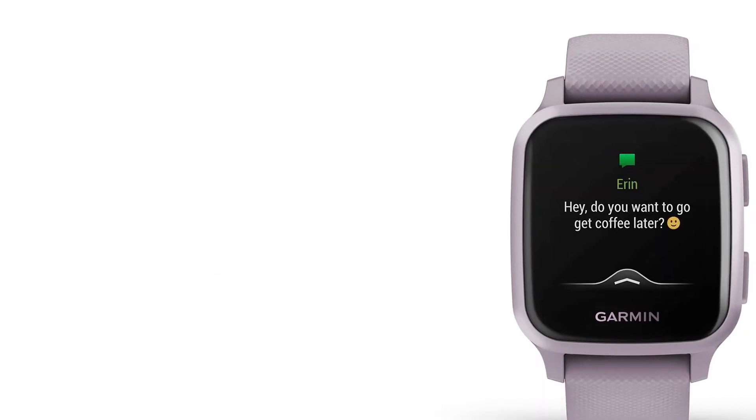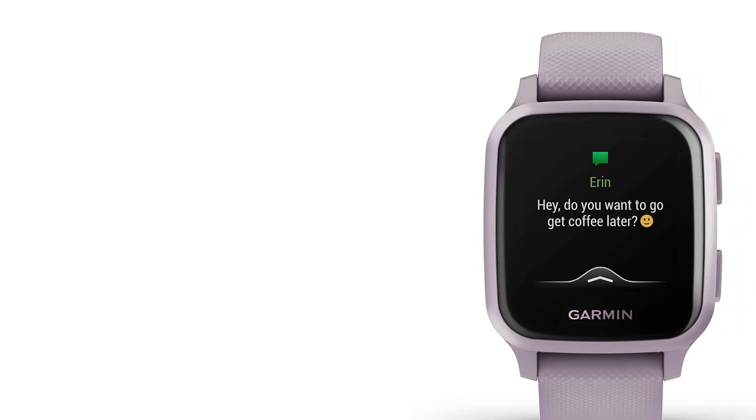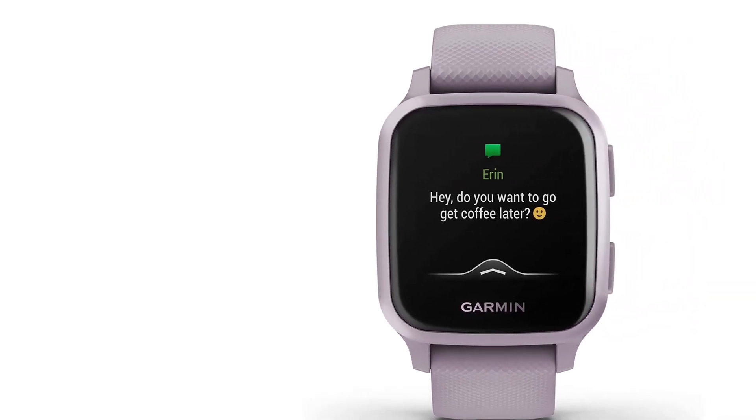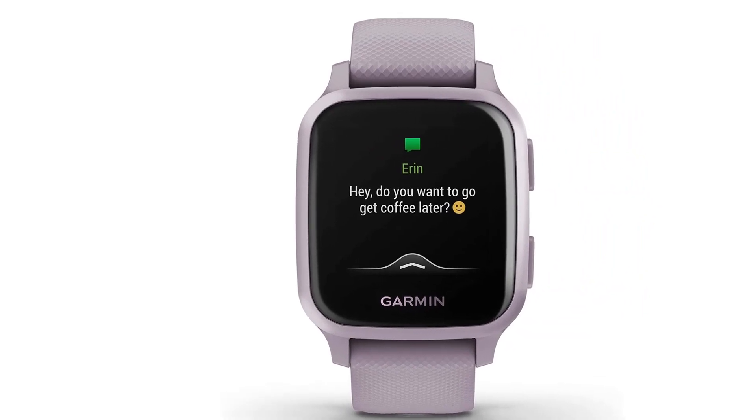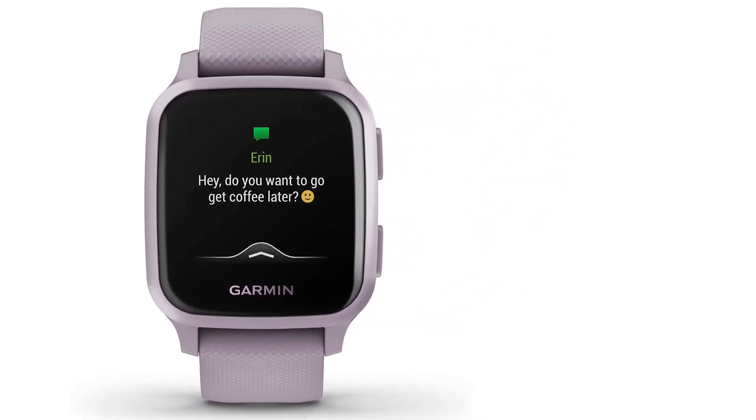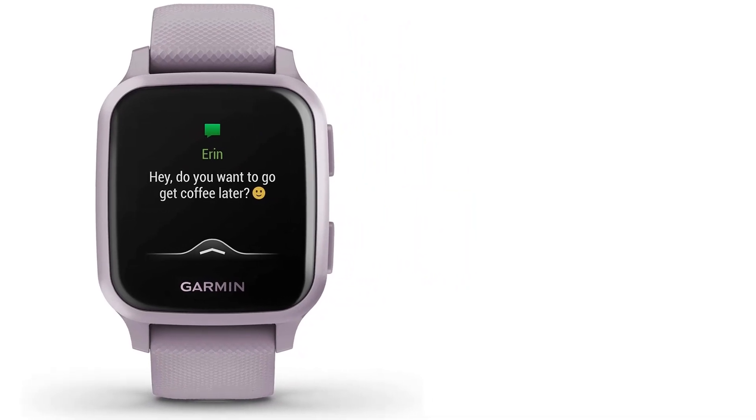However, you do compromise on design. The watch has a plastic frame and the screen isn't as big or as vibrant as those on some of the other watches on the list. There's also a newer version, the Venue Square 2, with a battery that lasts even longer, but it is significantly more expensive.